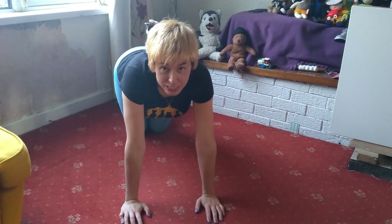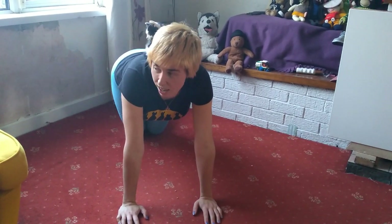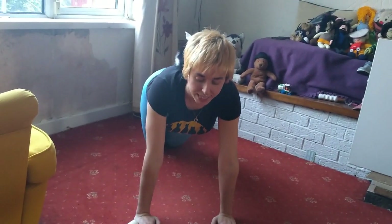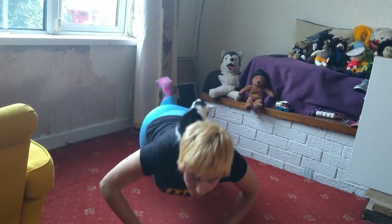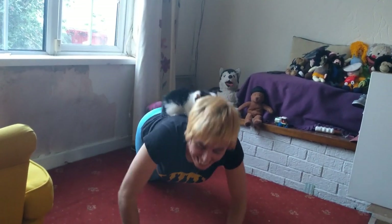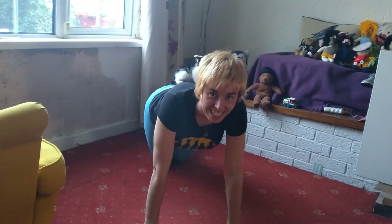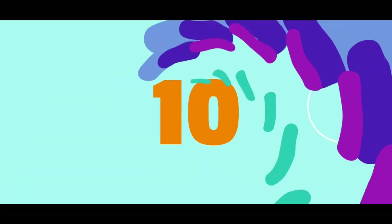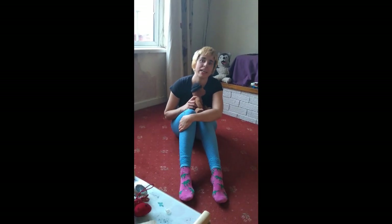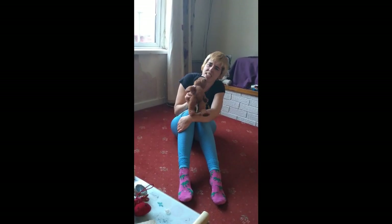The next one we're gonna do is put our little kittens on our backs — or our teddies on our backs — and we're gonna try and do a few push-ups with them on our backs. You ready? We're gonna do ten. One...